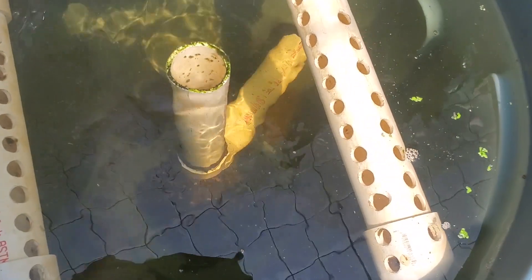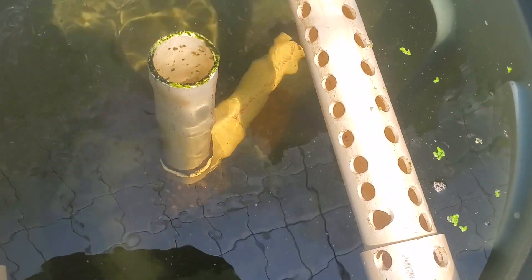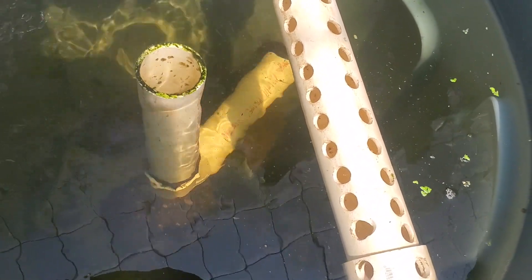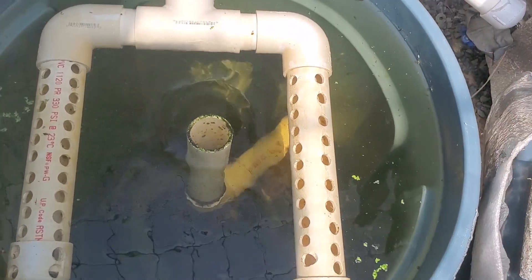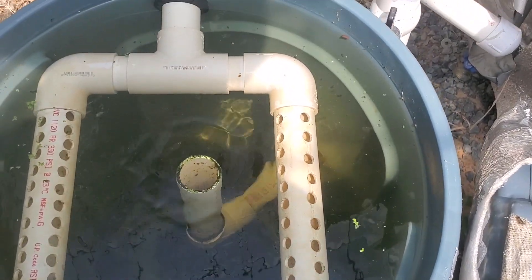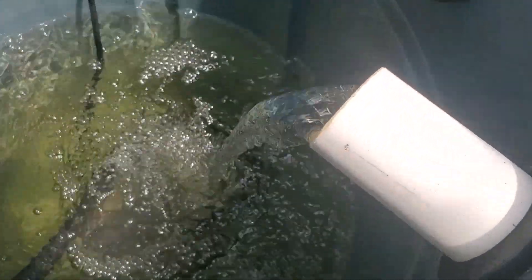When the water enters the tank through the stilling well it slows down vastly — enough so that all the solids settle out and down to the bottom. You can see solids at the bottom there. The water then flows through the effluent weir holes: 48 holes, half inch diameter, into the effluent pipe and then into the sump.